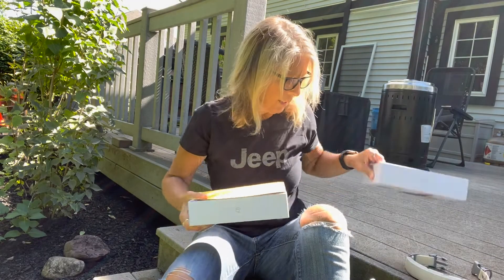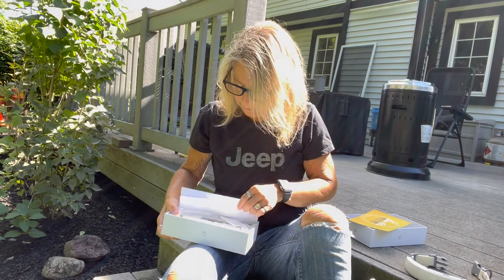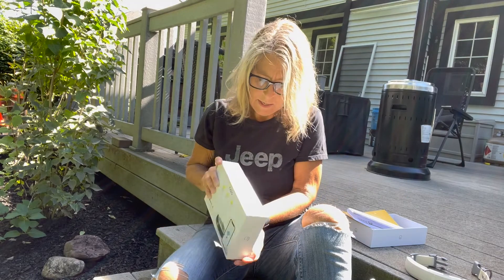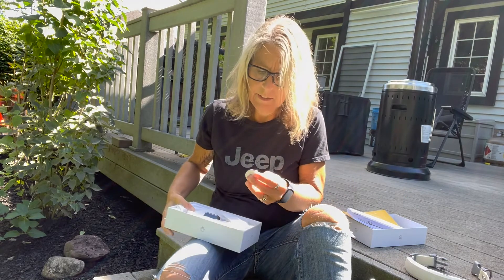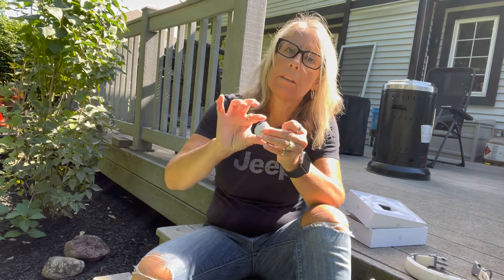In this box — which came with my second Halo — is a small device called a beacon. This one is an indoor beacon. It can be used for training, but it can also be used in your house later on if you need to keep your dog out of an area or if you want to open up a space for your dog.